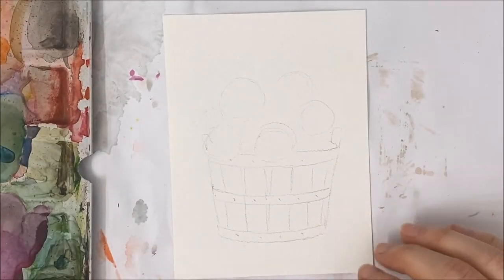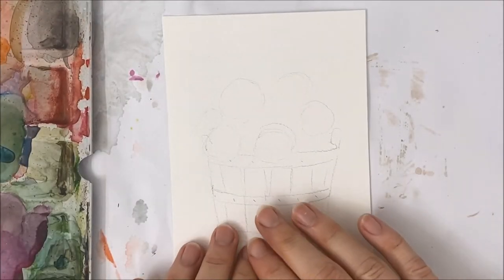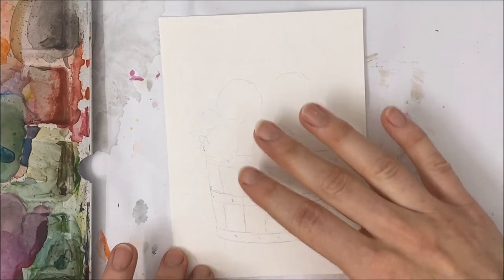Hello everybody and welcome to another watercolor tutorial. We're going to be painting this bushel full of hydrangeas.